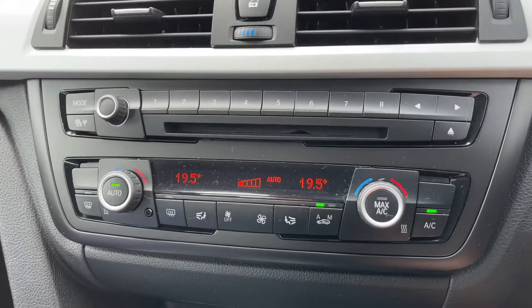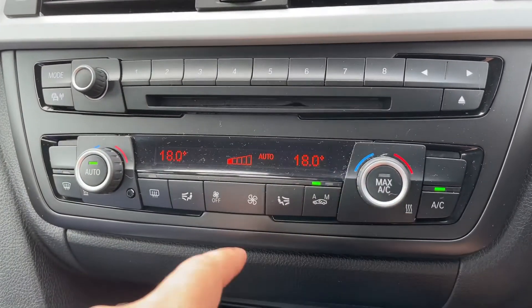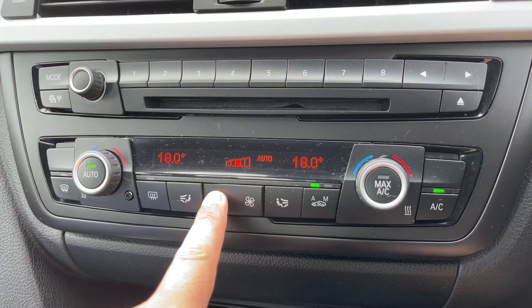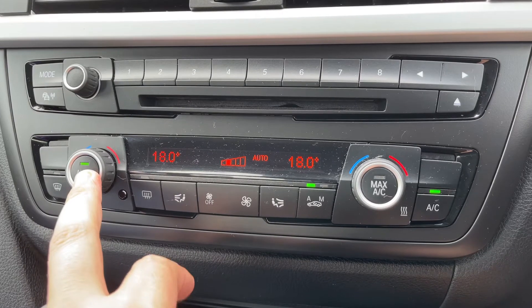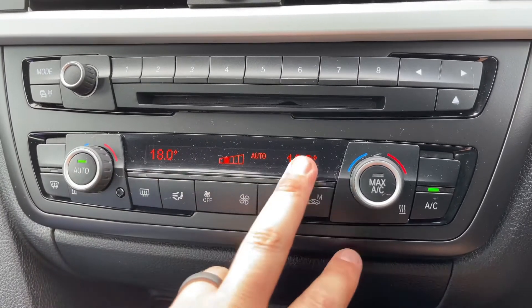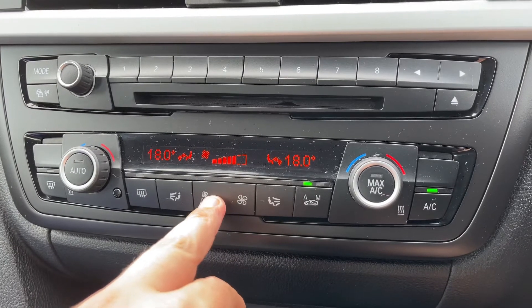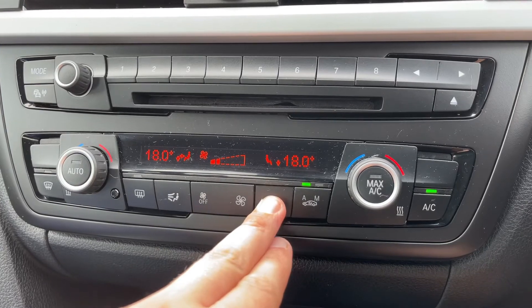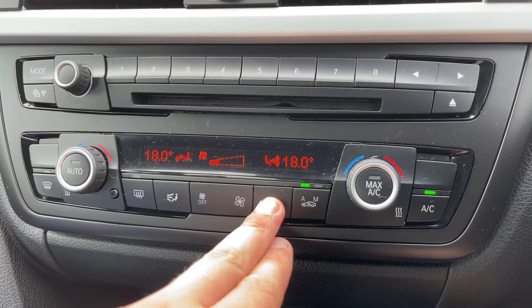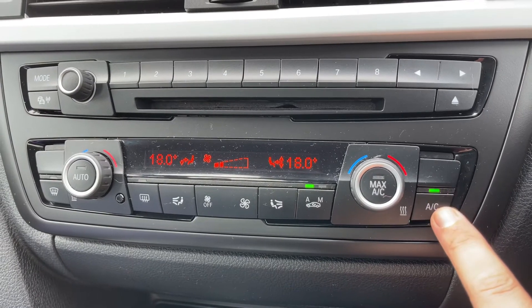Just to the left of that we have dual zone climate control, so you can adjust the passenger and driver temperature independently. You can increase and decrease the fan speed — at the moment it's on auto, so the car will take full control to maintain those temperatures. If you press auto off, you'll go to a complete manual setting where you can set your own fan speed and determine what direction you'd like the air to be distributed. The air conditioning is always on when this light shows, so you can turn it off or back on.